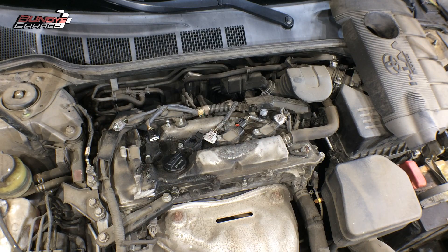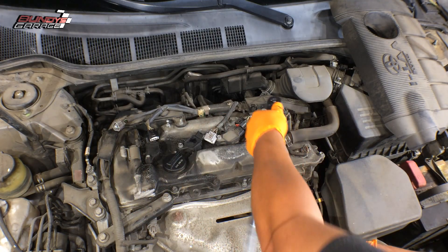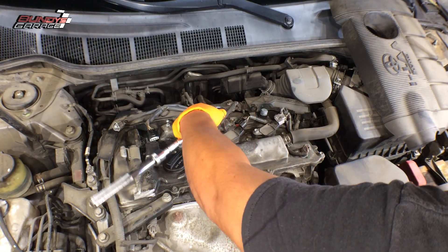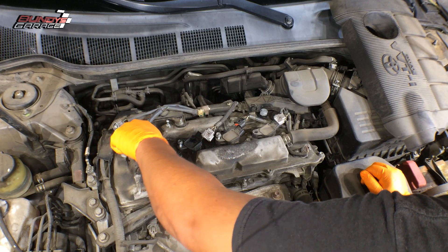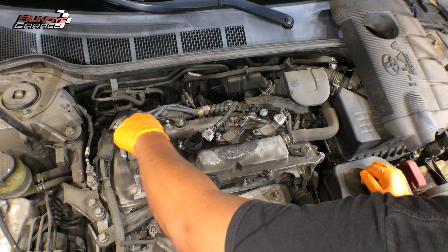10 millimeter. If you have an electric ratchet it'll be a lot quicker, but you can always use your handy trusty ratchet as well. Break them free — they're not even on there all that tight. I like to show you that you guys can just use common tools. You don't need fancy air tools or electric tools to do these jobs.